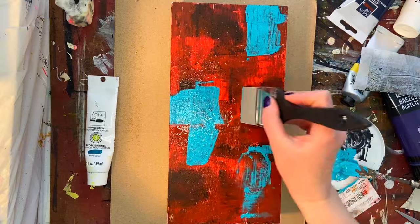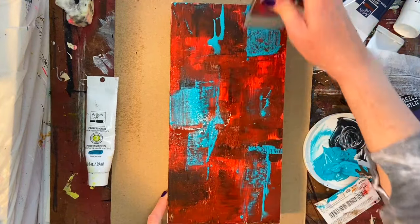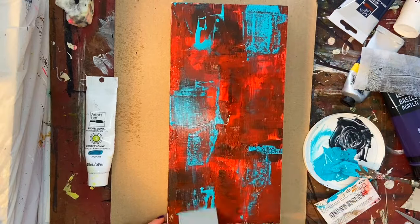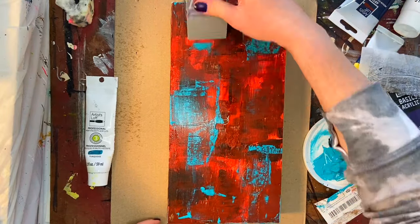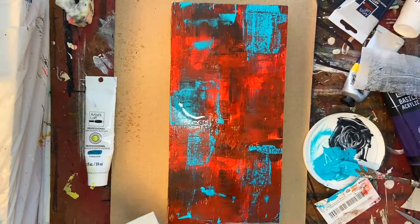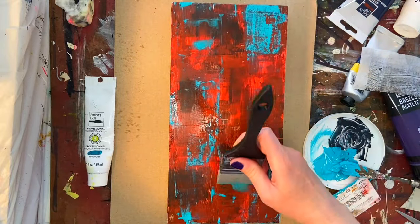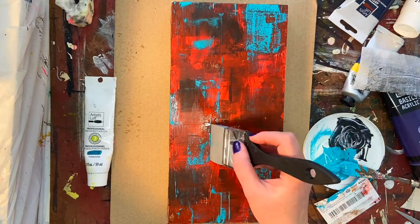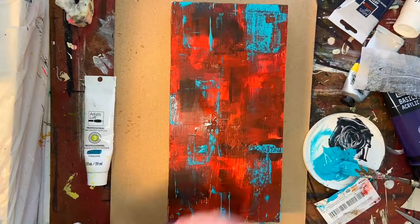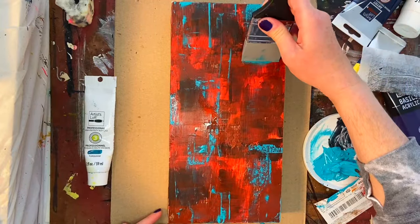Once I let that base layer dry, I am putting on some Artist's Loft teal and turquoise. Those are pretty thick, concentrated, opaque colors, so I just sprayed a little bit of water on them to thin them out a bit. I'm using my color shaper to move the paint around a little bit on top of the board, and with the water it is becoming a little more translucent.